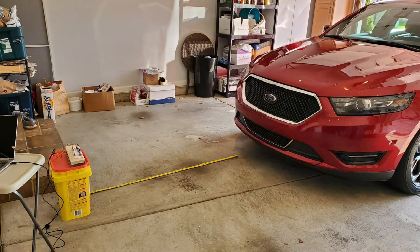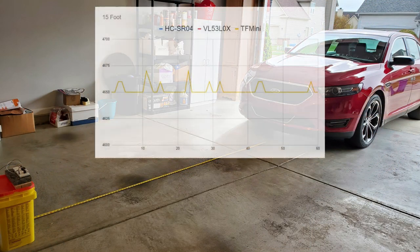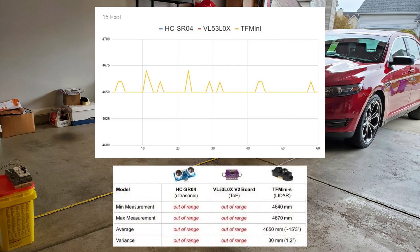At five feet, right off the bat we can see we're already out of range of the time-of-flight sensor. We're also starting to see a little more noise with the ultrasonic sensor — its variance is now up to about 1.2 inches, which is probably still okay when you're this far from the final park position. The TF-mini still has a pretty stable signal with a variance of only about a half inch. At 15 feet, the TF-mini is now the last sensor standing, and even though it still has a little noise, it's only about a 1.2-inch variance — about the same the ultrasonic had at only five feet.